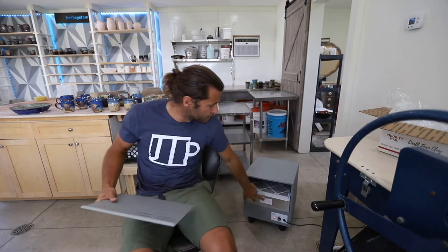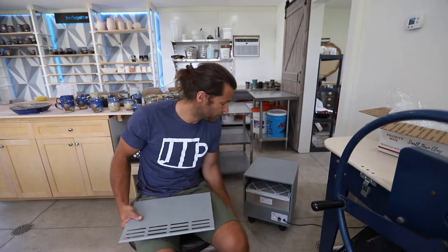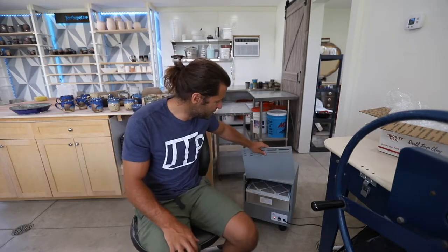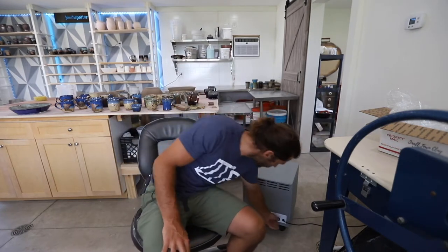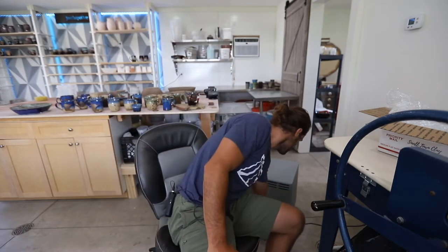You can see in there it has the big HEPA filter that has to be replaced every couple of years, and then a smaller filter. You can turn it on to whisper, low, medium, or high. When it's not on high, it filters all the air in the studio about four or five times an hour. I've just been running it overnight.